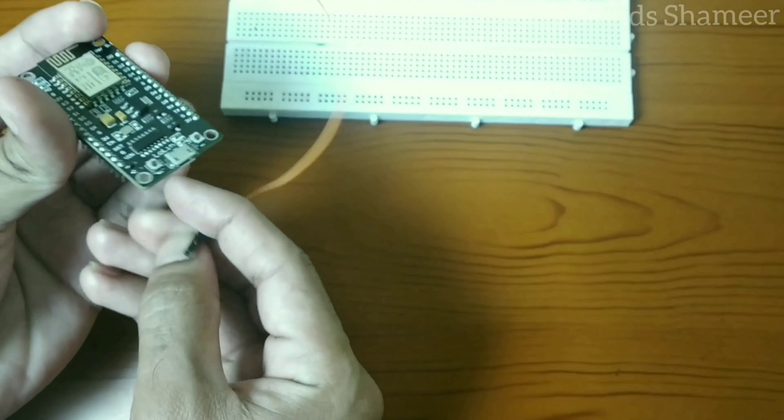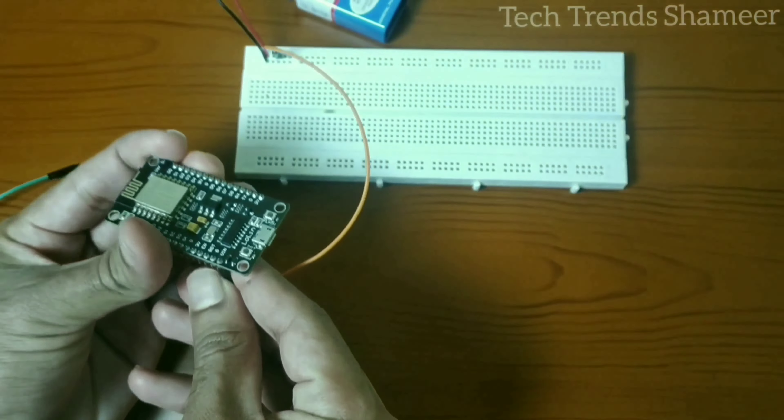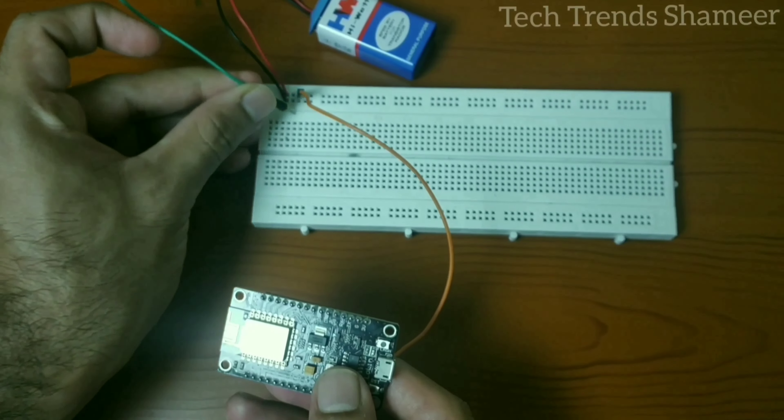This is the positive wire I am connecting to pin V-in, and the negative pin we need to connect with the ground.